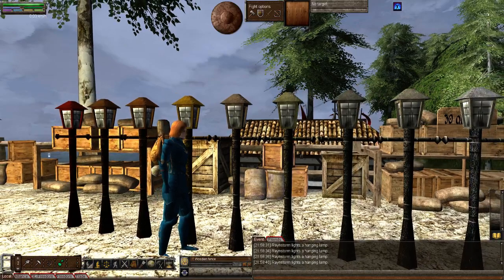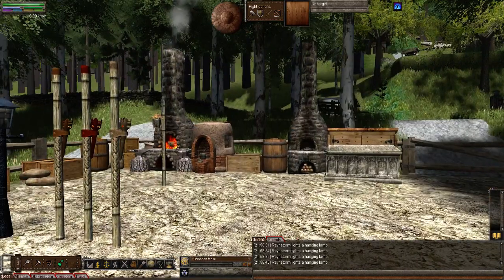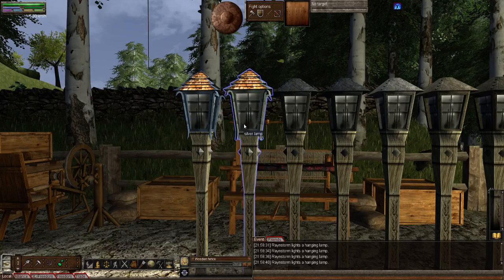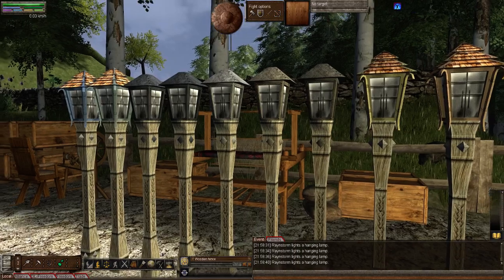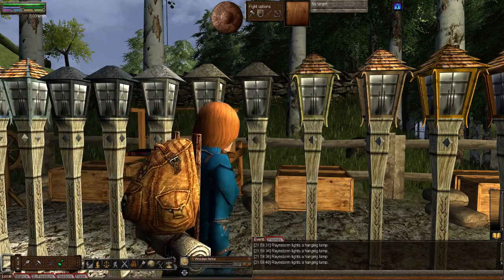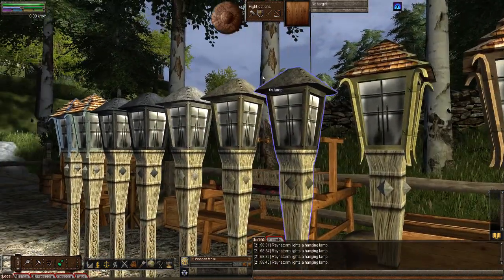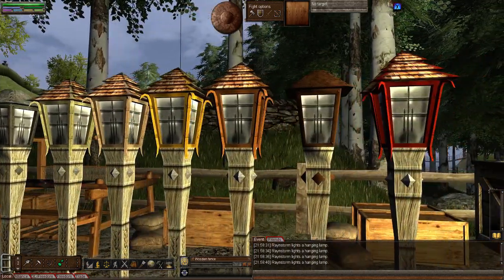And the same with the street lamps on the other side — you'll notice there are two different head types. The street lamps used to only come in brass and iron; now they come in all of those metals. There's one head type that looks like a thatched roof, and one that looks like the tin man's helmet with some curving little curls or rivets in the side of the metal ones.